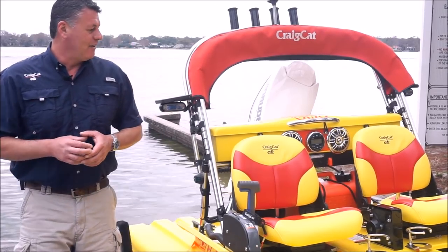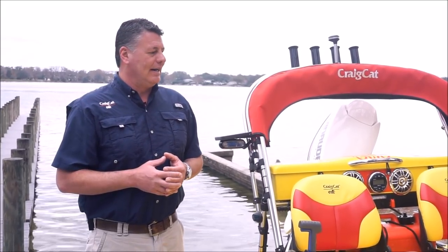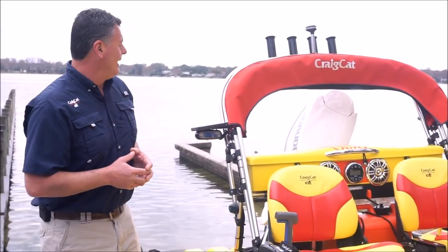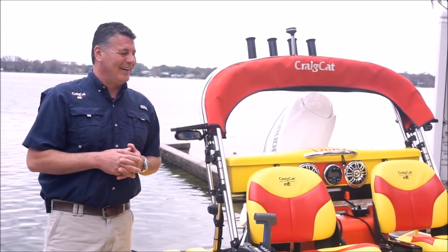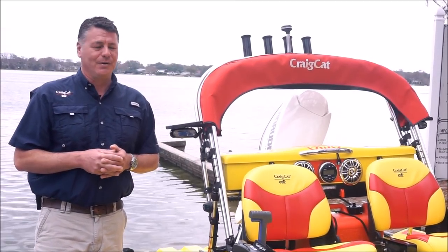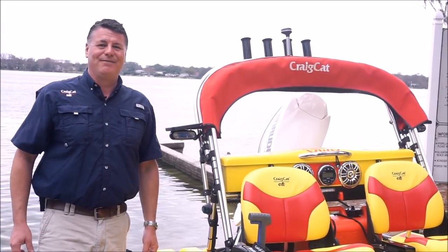We'd like to thank you for watching the video today. As you can see, it's a piece of cake — anybody can do it. Even if you're by yourself, you can launch the Craig Cat very easily. As usual, watch the weather before you go out. You don't want to go out in bad conditions unless you know what you're doing. Thanks for watching and we'll see you next time — have fun out there.